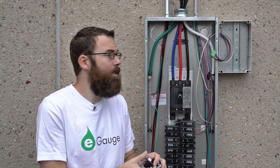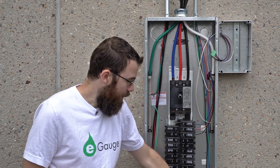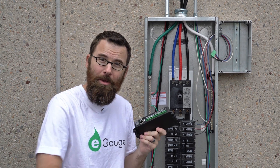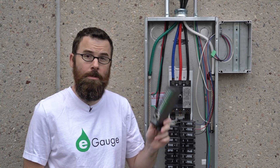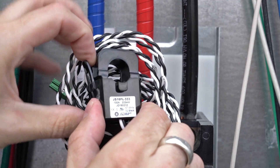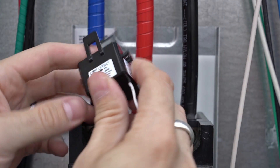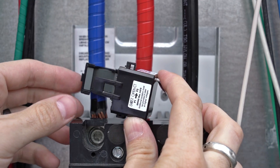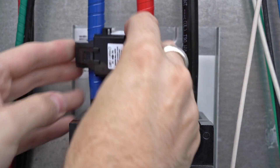We're going to be using three CTs, one for each phase, to measure the current going through our panel. The eGauge can have 12 CT inputs, and in theory you could have four three-phase systems being measured by each eGauge. Here is our CT — this is a 16 millimeter, or 0.63 inch, inner diameter opening. As always, be sure to face the arrow towards what you're measuring, which is back to the utility. We're just going to snap them around and make sure they fully close and latch in place, and we're going to do this for all three phases.